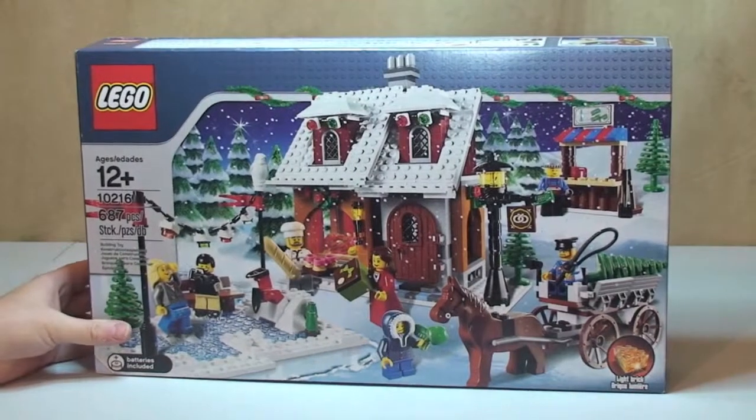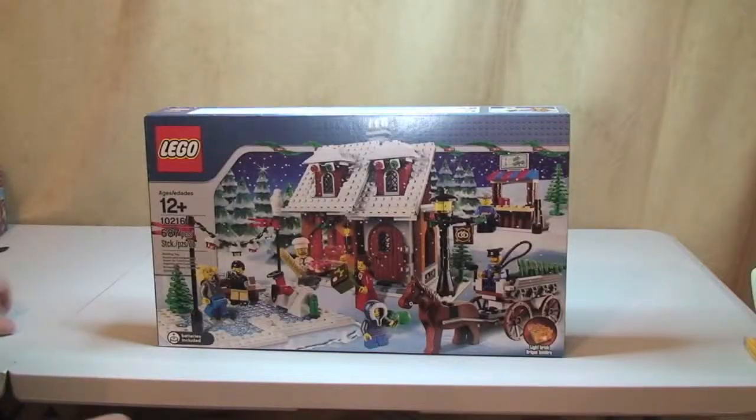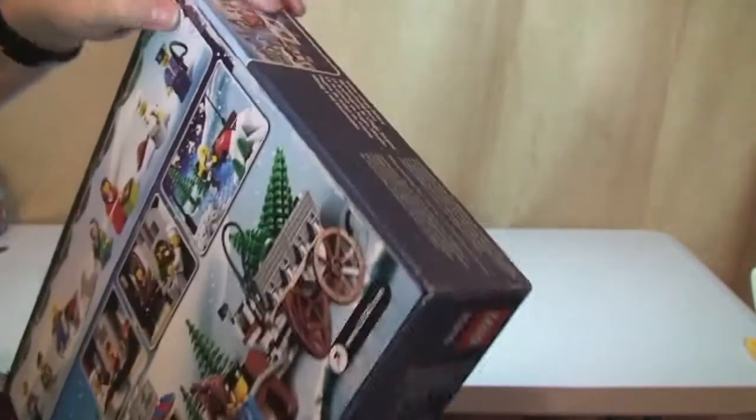So that's a quick look at the box, so let's get this box opened. Okay, let's get into the box.